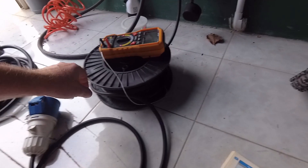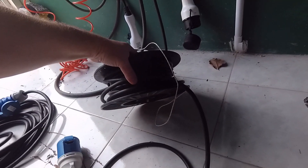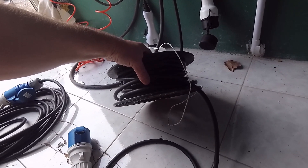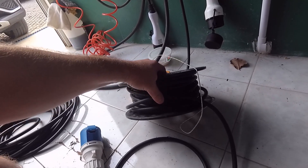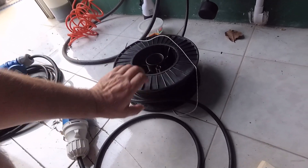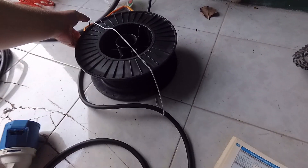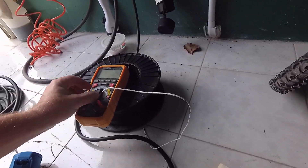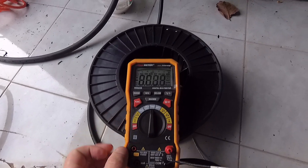For the first charging test I wound up the cable to simulate a cable reel. Many people use cable reels and don't know that you have to remove the cable from the reel. If you don't do this, the cable will get very hot. The cable is rated for 70 degrees and should not get hotter than 70 degrees.